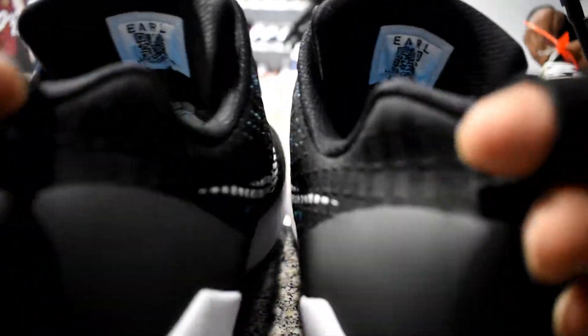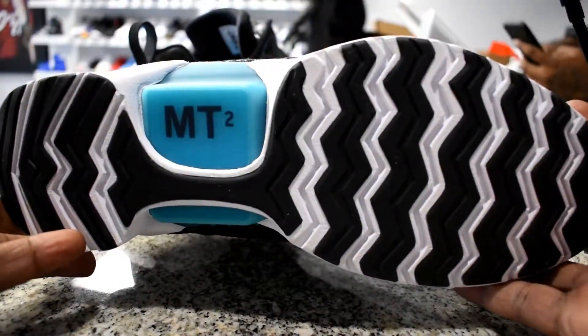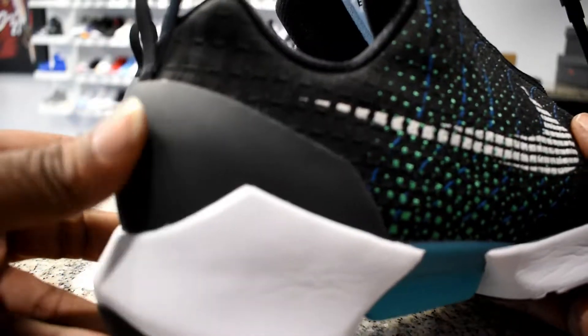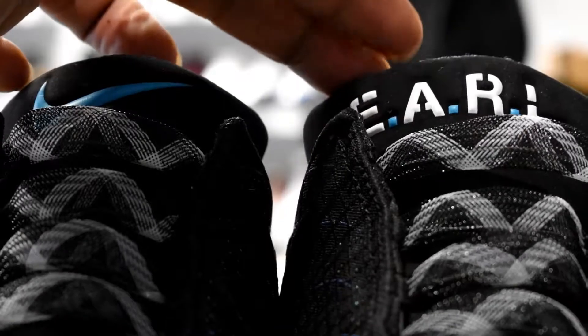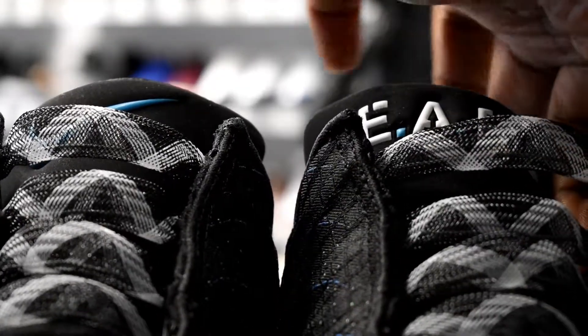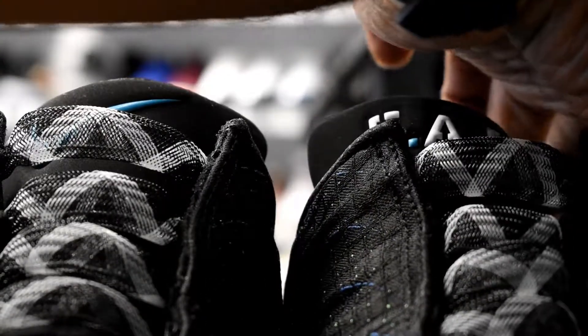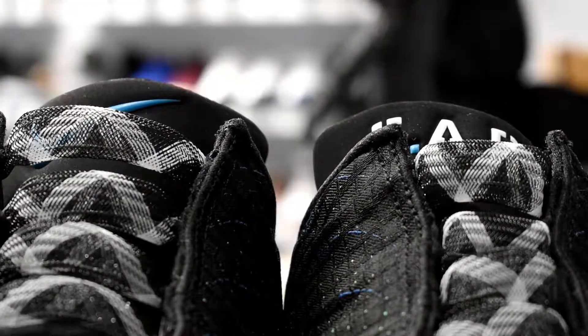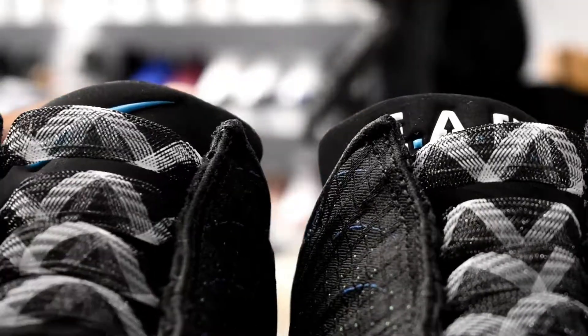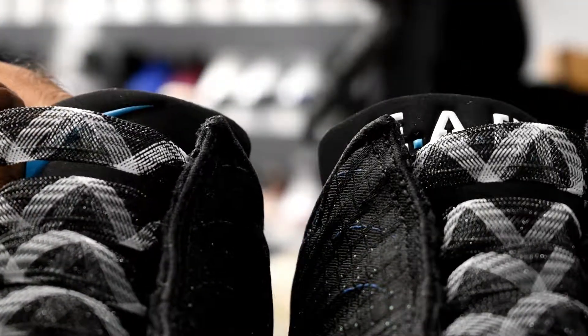It's not a shoe for everybody, obviously. On the bottom you see that MT2 technology labeled there. It's got a matte finish in the back, and on the tongue you've got that EARL technology print on one shoe and the Nike check on the other. Let's check out the sound. Some people might find themselves doing this all day — especially once people find out you've got self-lacing shoes. You'll find yourself doing that all day.